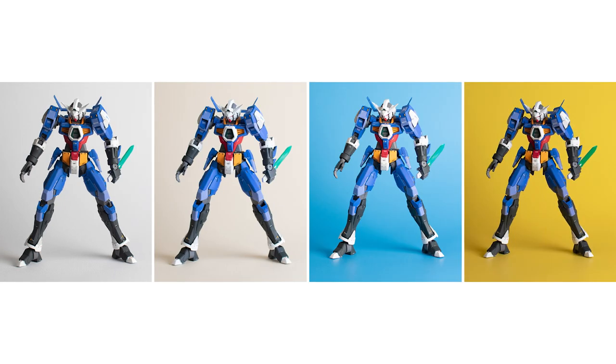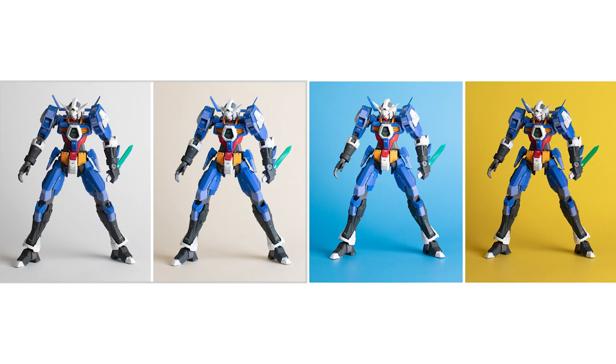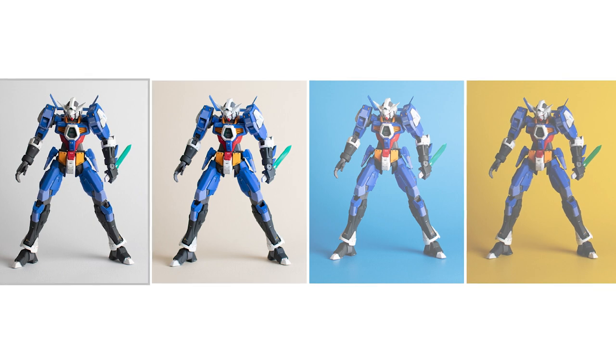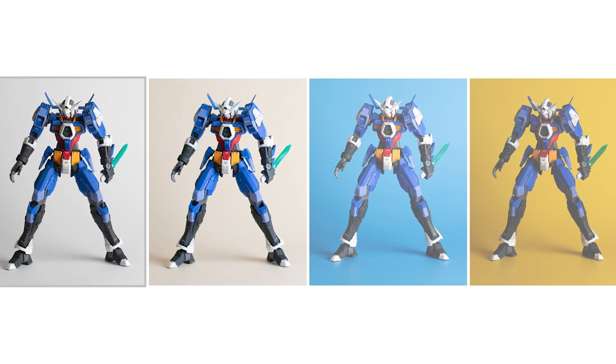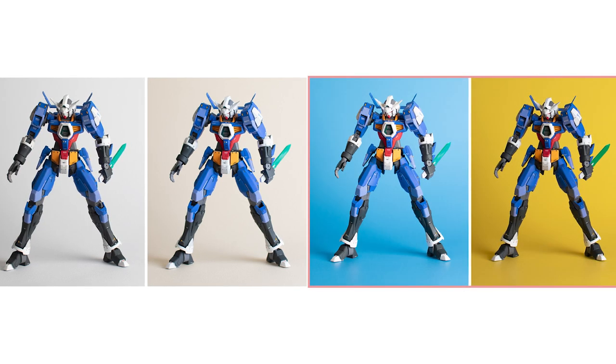Here's the side-by-side comparison with the different colored backgrounds. I think in this case it's a toss-up between the white and the warmer tan color. Usually the white background can make the model look a bit flat, but in this case because the kit is blue it contrasts pretty well against the white. Also depending on the camera settings and exposure the white background can sometimes appear gray, which works in my benefit. The colored backgrounds just don't do it for me.